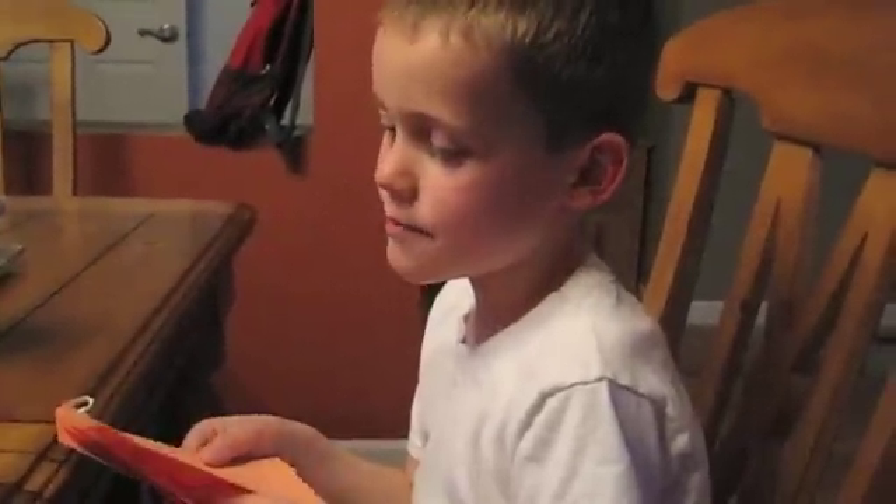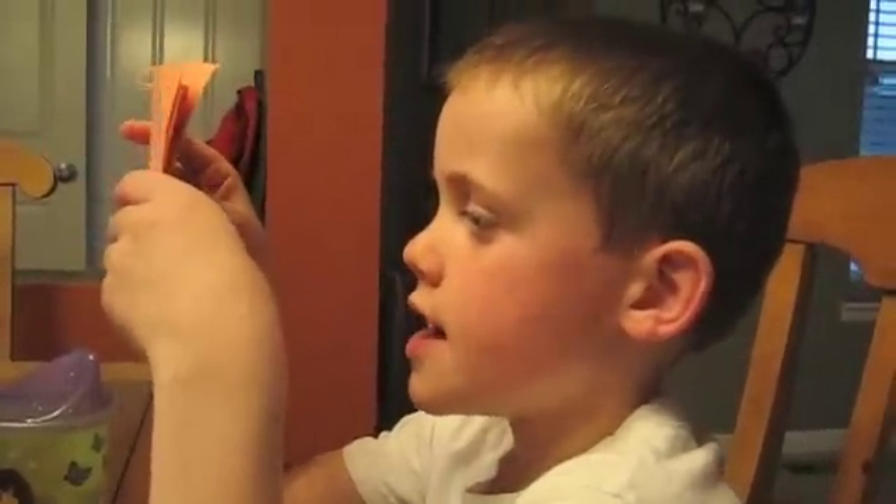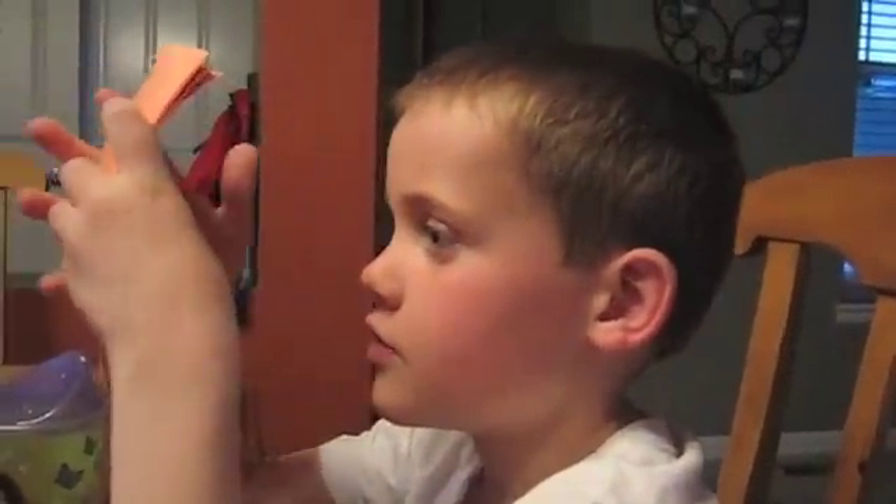Hi everybody, I'm Ben. My science project is about magnets. Number one, we're going to learn about magnets. Not maggots, okay. A magnet is active both north and south.